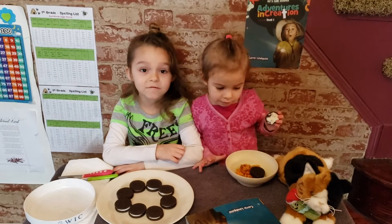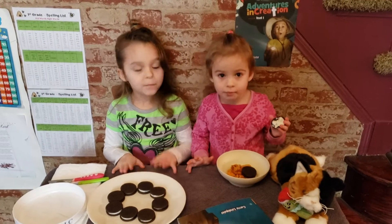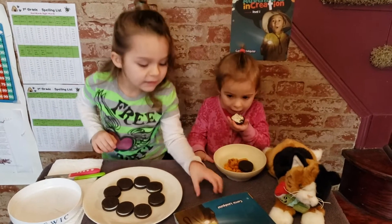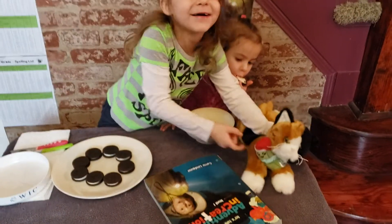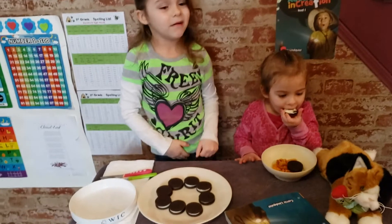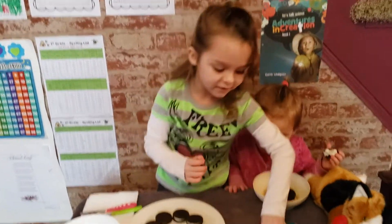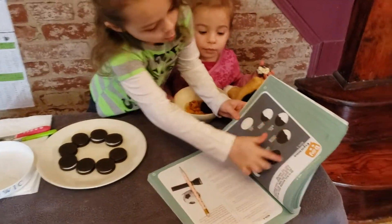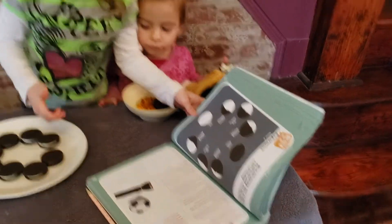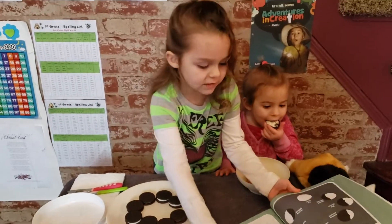Hi guys, welcome back to Science with the Link, and today we're learning about moon phases. We have this book here, and I have my little cat and a little pickle toy for her. These are all of the different moon phases that we're gonna make with these Oreo cookies.